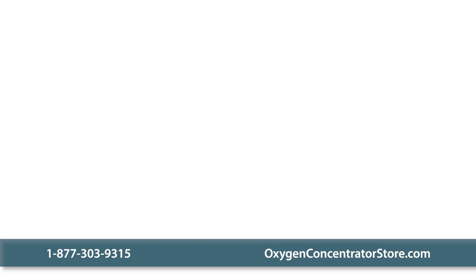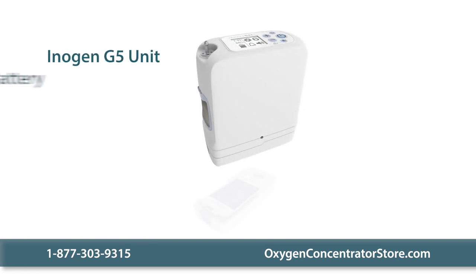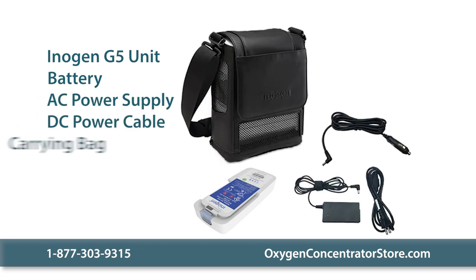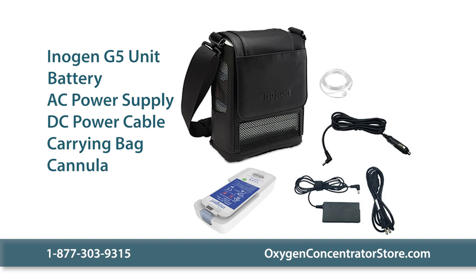Your order includes the Inogen G5 unit, a single battery, an AC power supply, a DC power cable, a carrying bag, a cannula, and a manual.